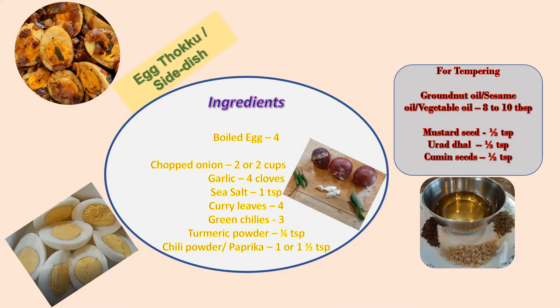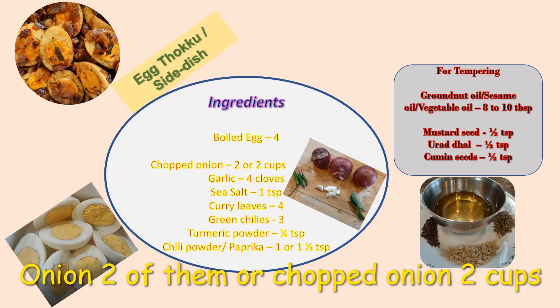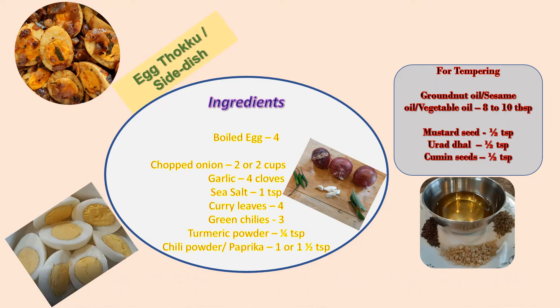The ingredients required for making egg tokku or egg side dish: 4 boiled eggs, 2 cups of chopped onion, 4 cloves of garlic, 1 teaspoon sea salt, 4 curry leaves, 3 green chilies, 1/4 teaspoon turmeric powder, 1 to 1 and a half teaspoon chili powder or paprika. For tempering we need ground oil, sesame oil, or vegetable oil, 8 to 10 tablespoons, and half a teaspoon mustard seed.